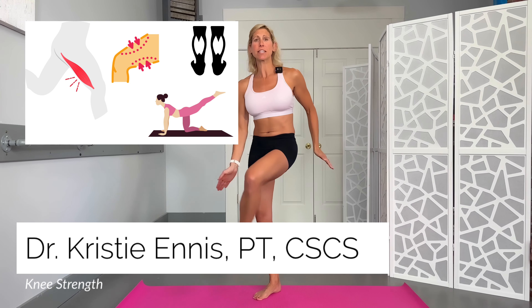If you want stronger, healthier knees, then you need these five exercises in your life to keep you pain-free for years to come. Hey guys, Dr. Christy Ennis. We are targeting the quads, hamstrings, glutes, and calf muscles to support our knees today.